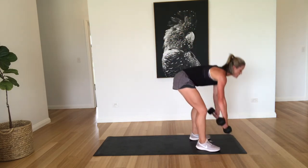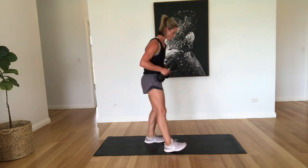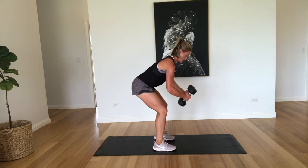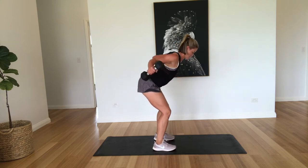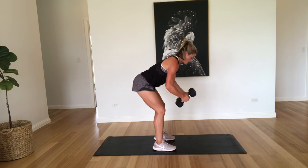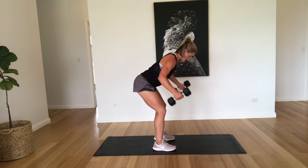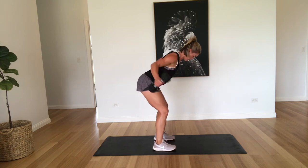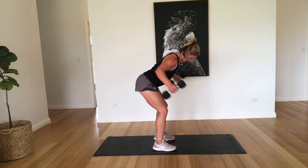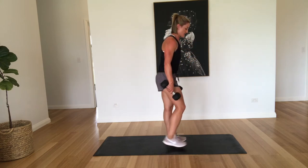All right, nice and warm. Okay, back to those reverse flies. Get that stance right. Two, three, four, five, six, seven, eight, nine, ten. Well done, guys.